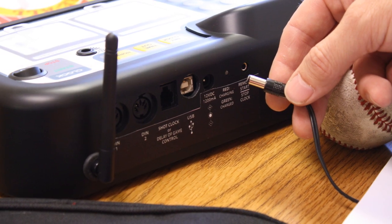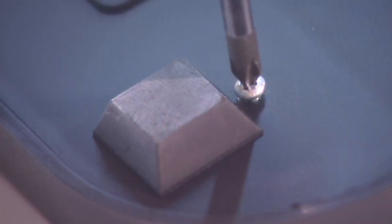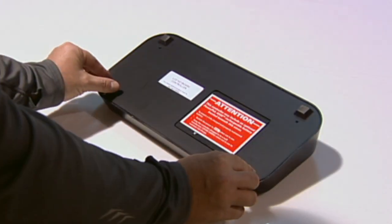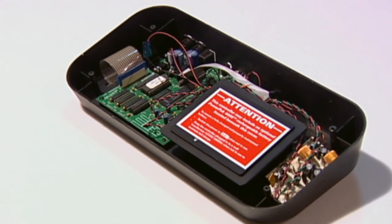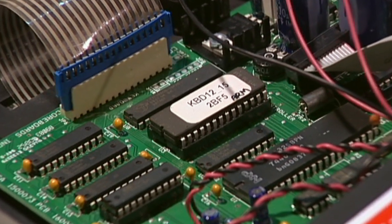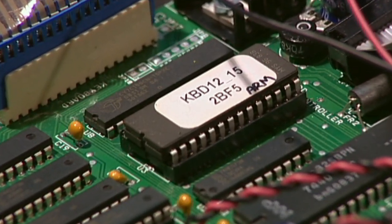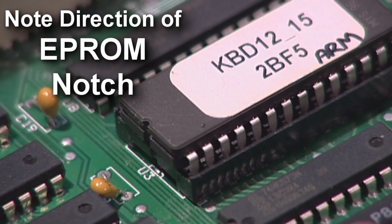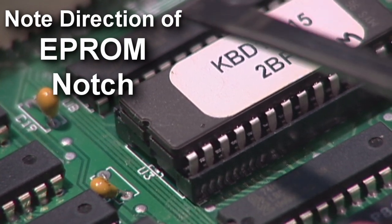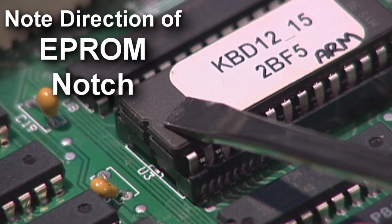First, disconnect the AC power or battery to your controller. Remove the four screws on the bottom panel of the controller with the Phillips screwdriver. Next, locate the EEPROM chip inside the controller. The EEPROM chip should have a white label with a printed software version affixed to it. Note the orientation of the notch on one end of the EEPROM chip — make sure you replace the new chip with the notch in the same direction as the original chip.